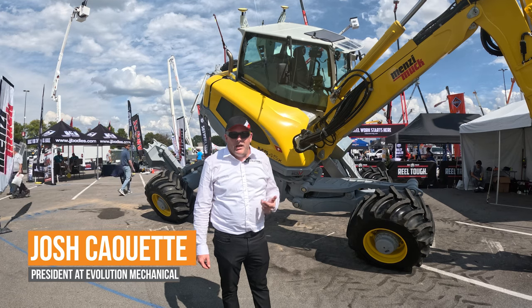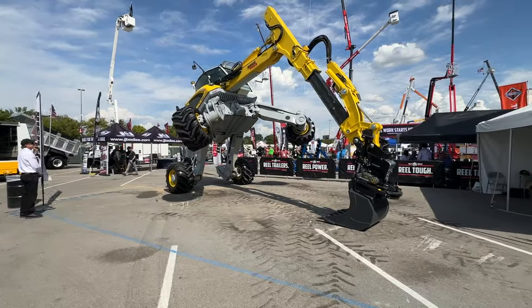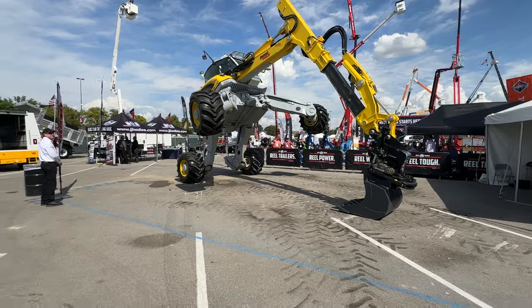Hello, my name is Josh Caouette. I'm with Evolution Mechanical. We're the Canadian Menzi Muck dealer. We are at the Utility Expo Show.